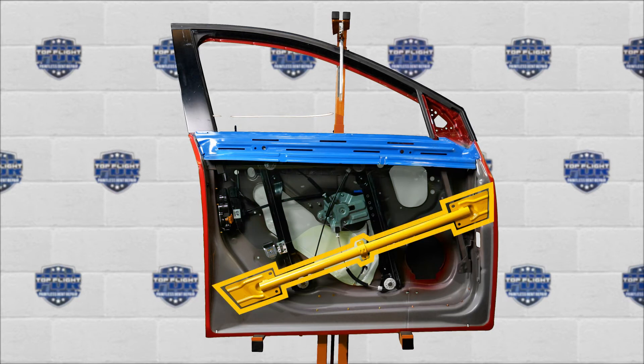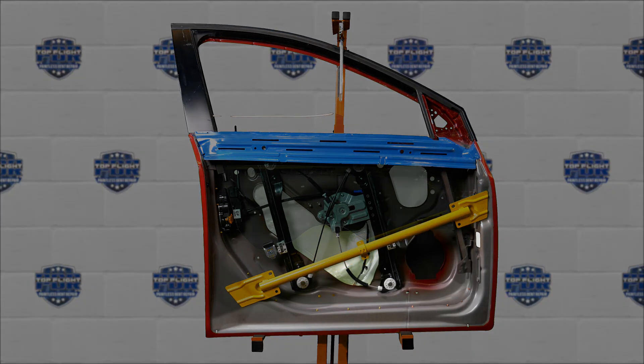Below that, in yellow, is the crash brace. This is what protects you in the event of an accident. We are generally able to work down to the crash brace but not always below it. When the damage is below the crash brace, we may need to remove the interior door panel, the speaker, and in some cases the entire door from the car to gain access through the wiring harness.